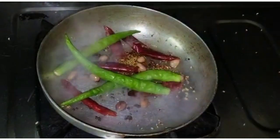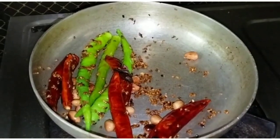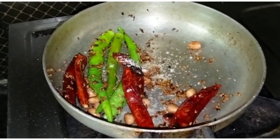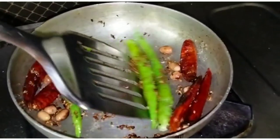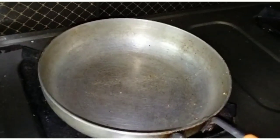Place the pot in the pan and remove it. Let's grind and mix it in. Now we put the pot in the pan and mix it in. Let's do the remaining process.